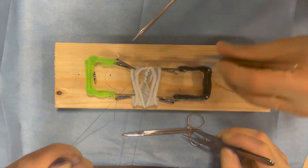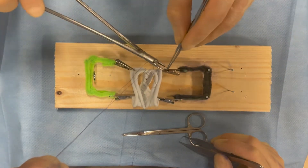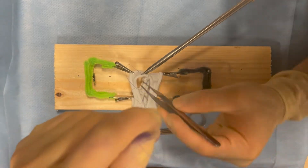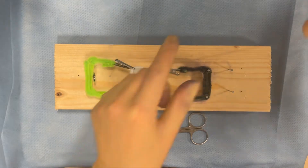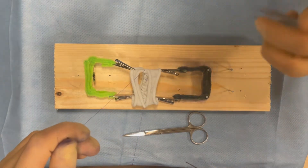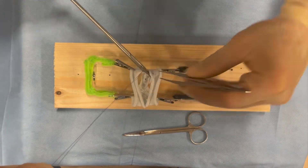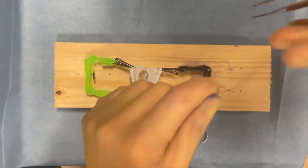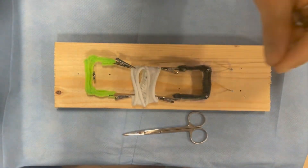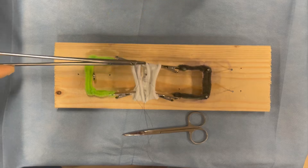Similar to before, the process is outside to inside, then inside to outside. Here we're going outside to inside, then inside to outside on the same side of the bowel, then crossing to the other side of the bowel and going from outside to inside, then inside to outside, then across the bowel and on the other side, outside to inside, inside to outside, and the process continues.